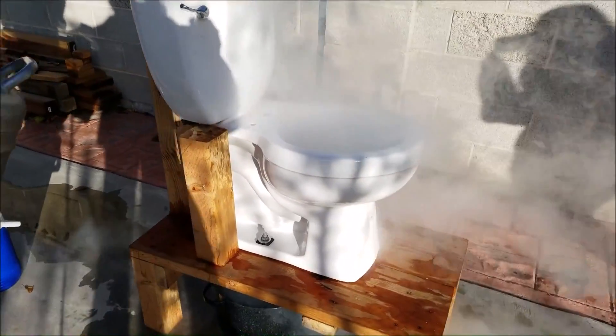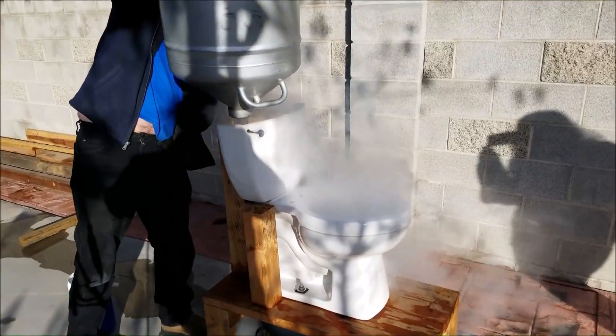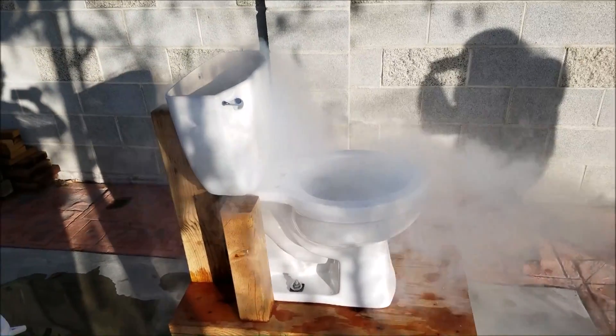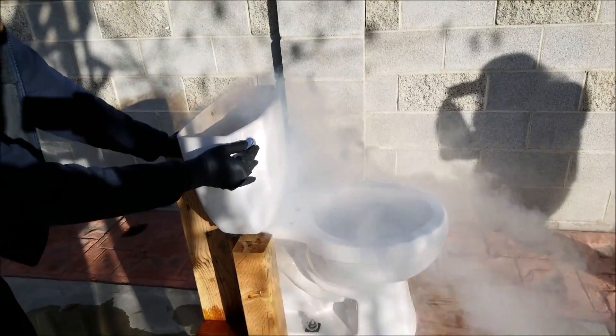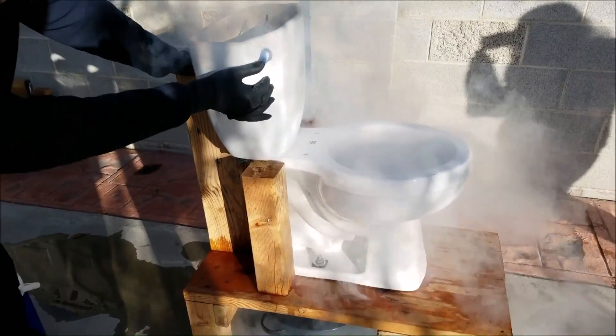Do you have any more nitrogen? I got a little bit more — now would be the time to pour it. That's amazing. Let's do it too then. We're adding the rest of the nitrogen. We can hear the ceramic cracking. The rubber stopper has completely let go. The flusher opened up — it let the nitrogen through, but it was going through already.